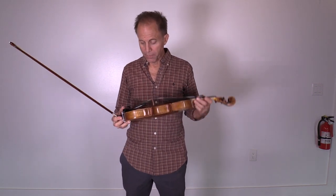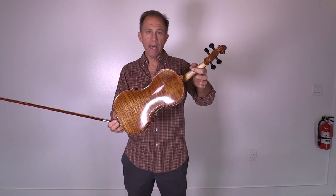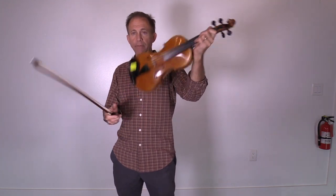Hey Frederic, I have a few instruments for you to consider. Here's a Saima Traian violin, bench made Romanian.